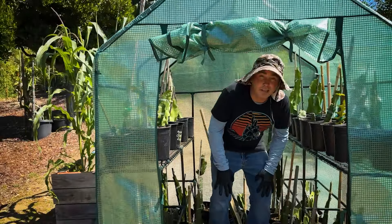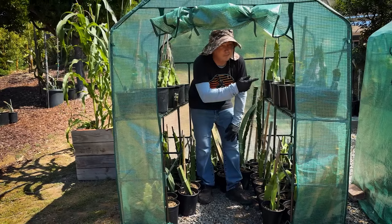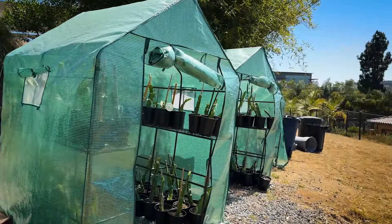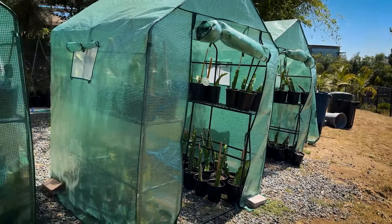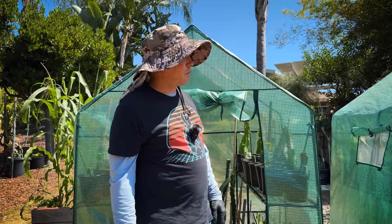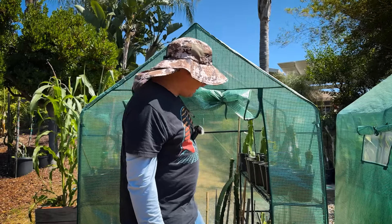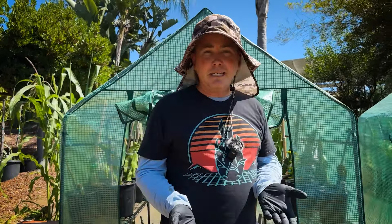They came with everything included. I'll put the link in so you can check them out. They have windows and are really easy to put together. I probably have at least a hundred in each one — I could probably squeeze in more. I use them for my seedlings too. We have several of them and they've worked out really well so far. The one concern is strong wind, but they've been great.